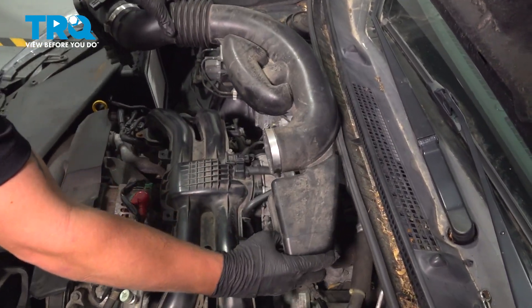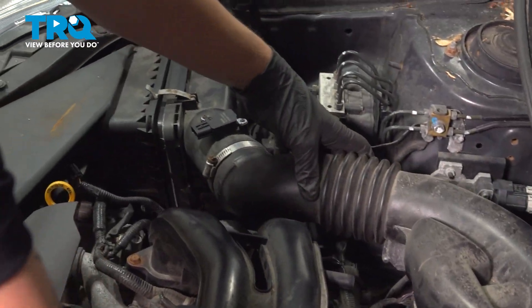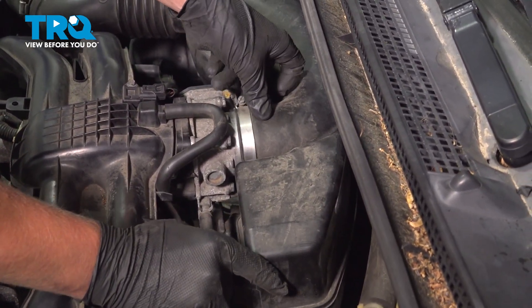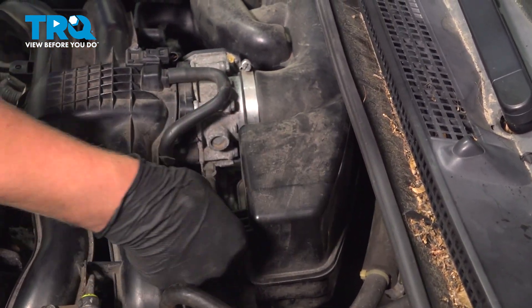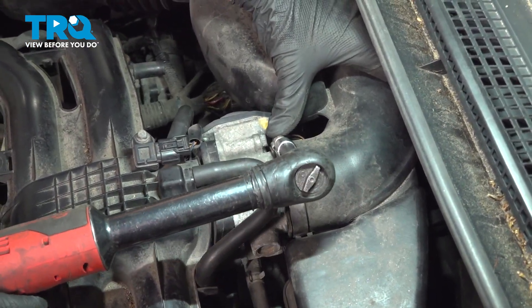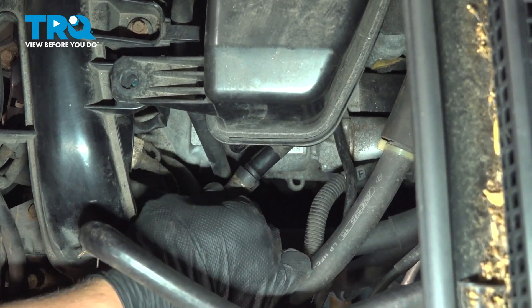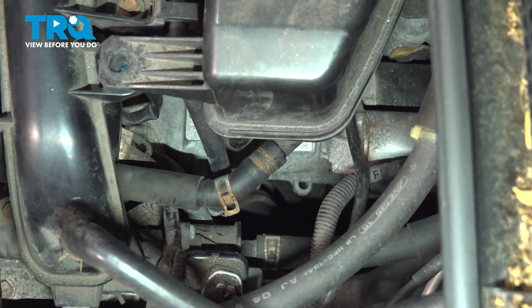Reinstall your air intake — slide it in and push it on. Make sure this hose clamp is on the top so it's easy to get to, and this plastic goes over that. Tighten down this hose clamp, slide this hose back on, and reinstall your clamp.